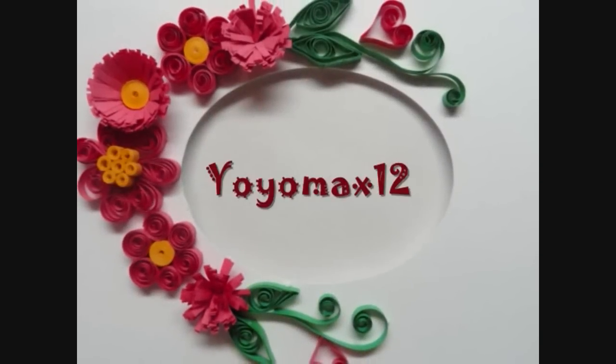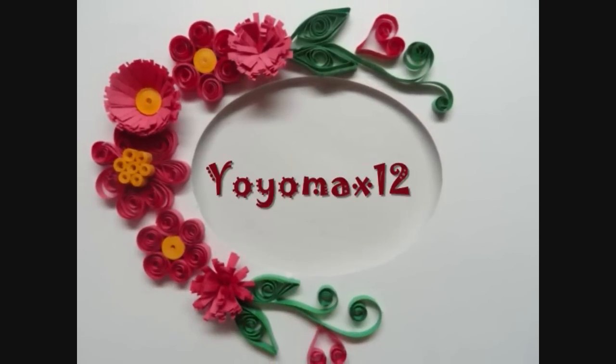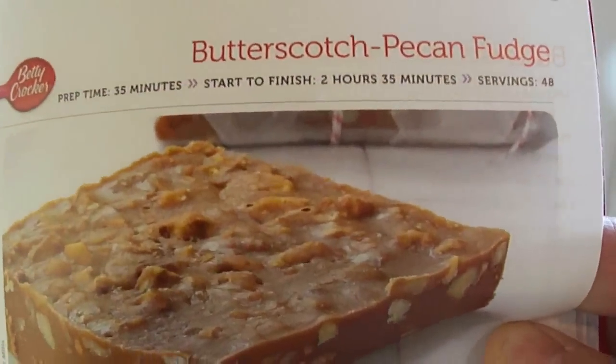Let's see what's cooking. It's time for Yo-Yo Max 12. Today we're making butterscotch pecan fudge.